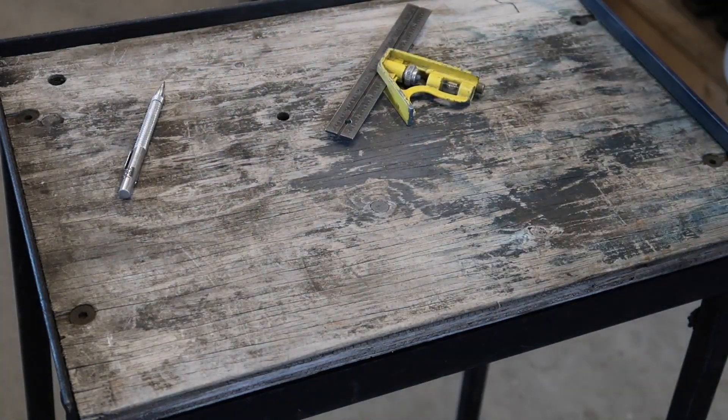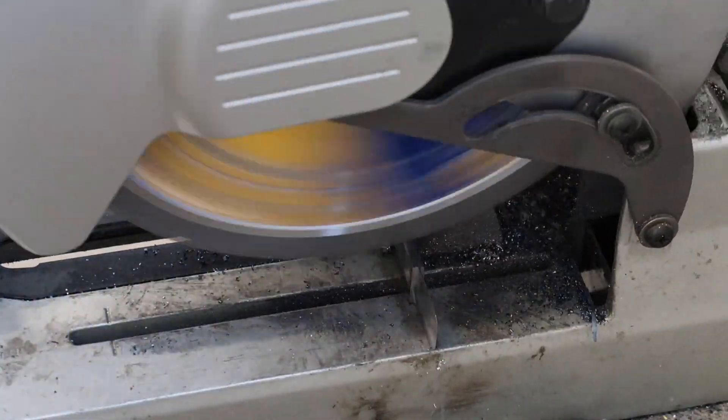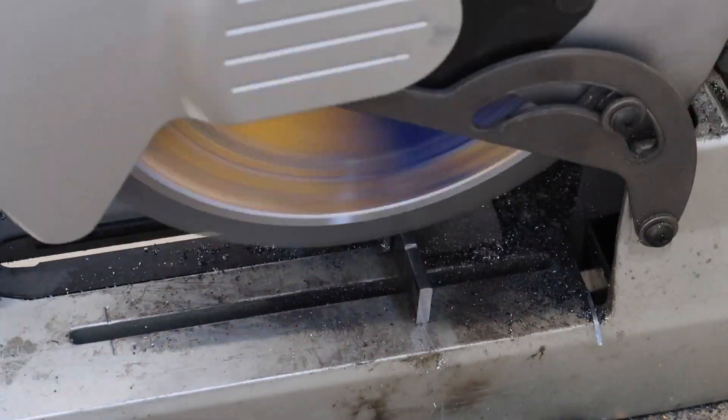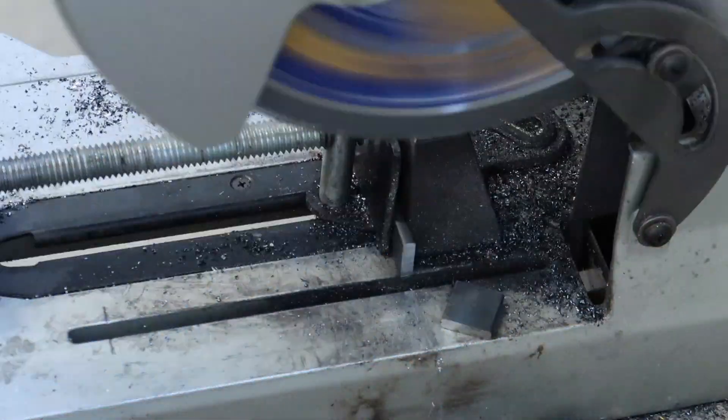That little weird grind you see there was actually part of an experiment I was doing — there may be more on that in the future, for different types of oyster knives or something like that. I'm going to cut up some tabs, and these we're going to weld to the bottom of the legs, and then we'll tap these so we can put those threaded feet in them.